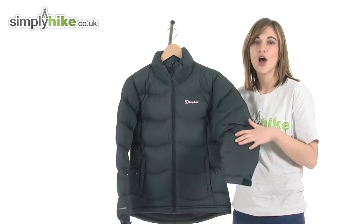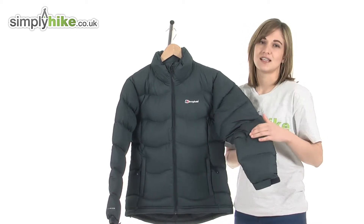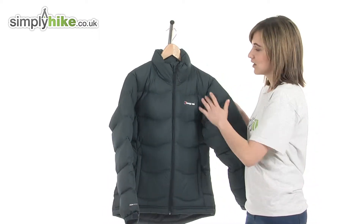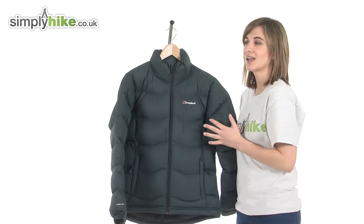The material itself is highly wind resistant and water repellent too, so it can withstand light showers and very windy days on the hill, for example. The jacket itself has sewn-through construction, which means it's sewn all the way through to prevent the down from shifting, prolonging the life of the jacket.